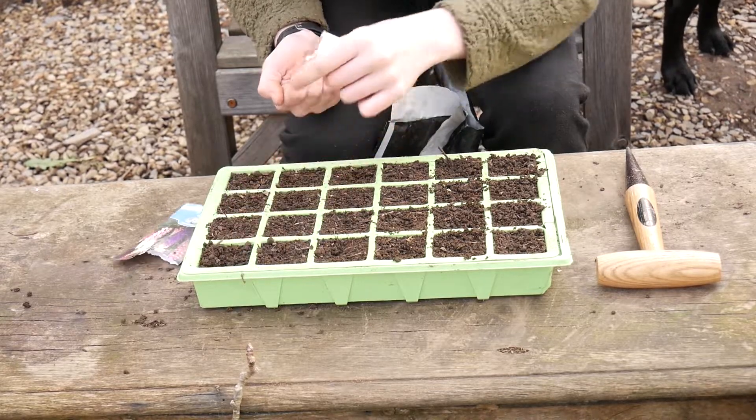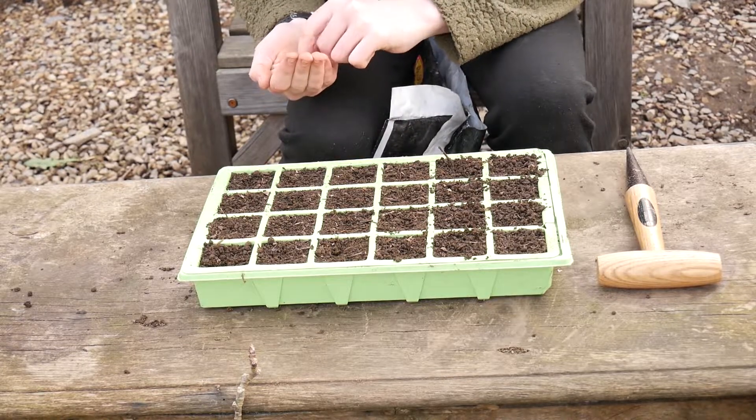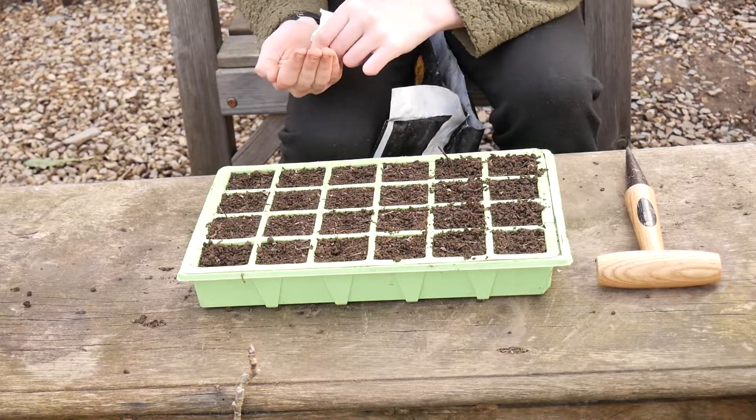So hopefully I'm going to be putting these all in the flower beds. My seed tray just went off with the wind, so I'm going to have to go and get that in a minute.